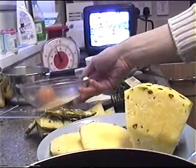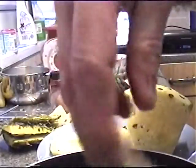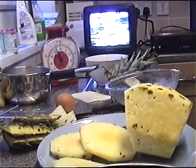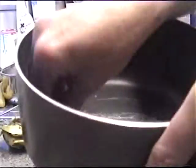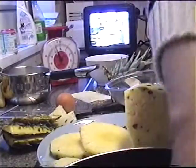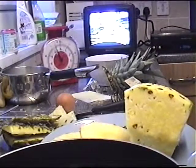The first thing you want to do is sprinkle the bottom of this pan with brown sugar. Did I forget to mention to grease it first? Just grease the pan up before you put anything into it, then sprinkle the bottom with brown sugar.